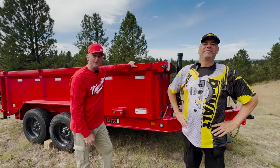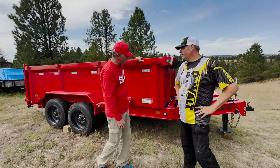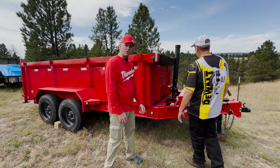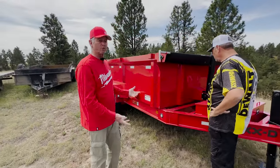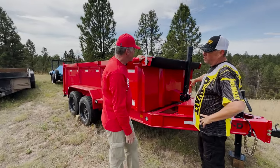This is a great dump trailer. Instead of the scissor-operating hydraulics, it's a vertical mount. That should give us more lift capacity — we don't have to worry about distributing the load so much to the rear in order to get the front of the trailer up. 30,000 pounds.